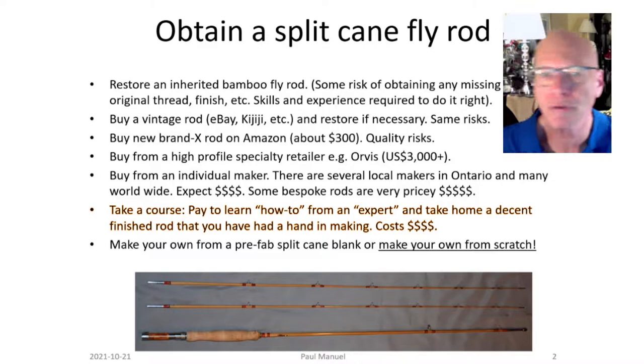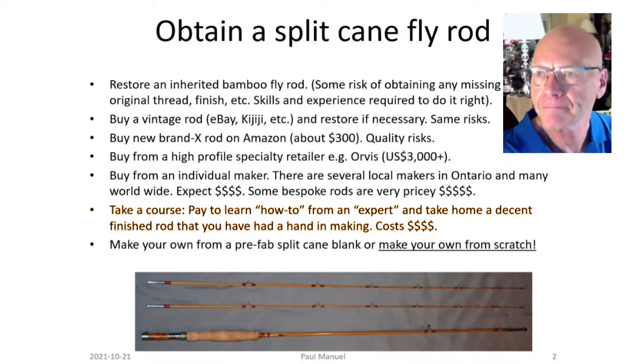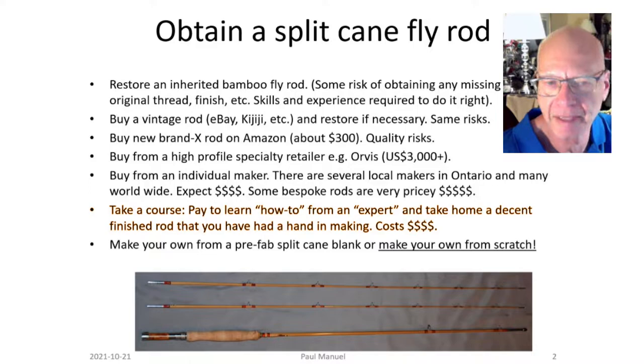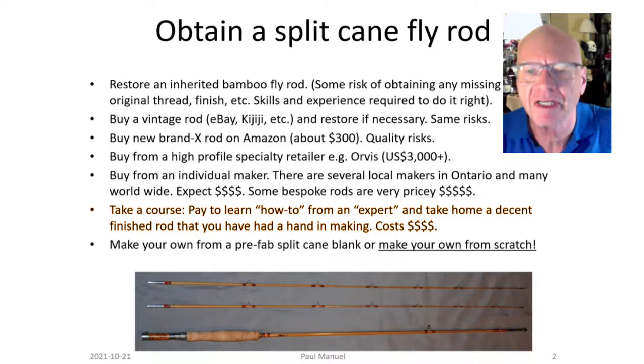You could also take a course and learn how to build a rod from an expert — you go to a class for three days or a week, they show you all the steps, but actually do most of the work using specialty power tools to speed up the process. You could get a finished rod in a week, using something like a power beveler. One fellow from the Pacific Northwest teaches a week-long course for about $1,500 US, plus travel and accommodations.